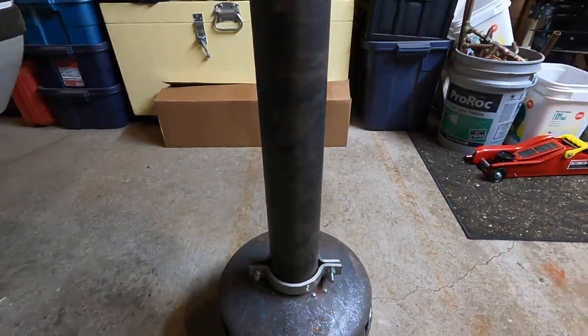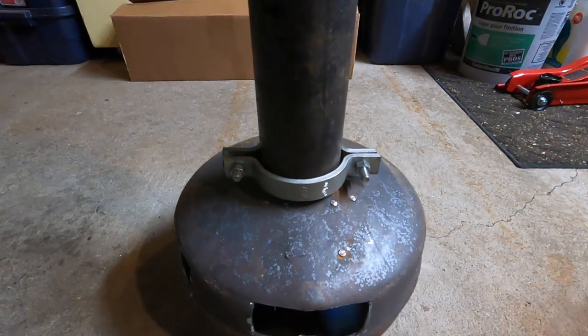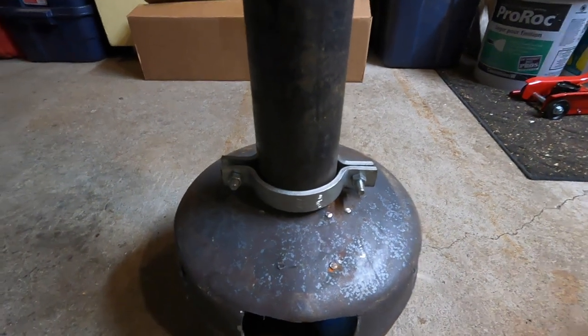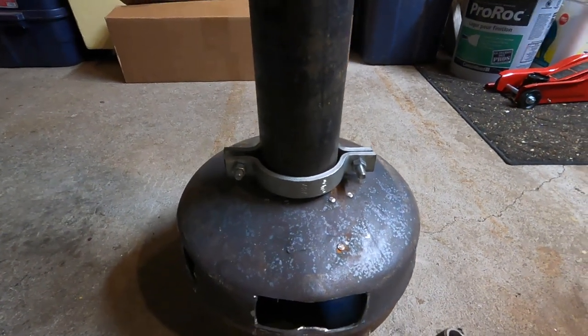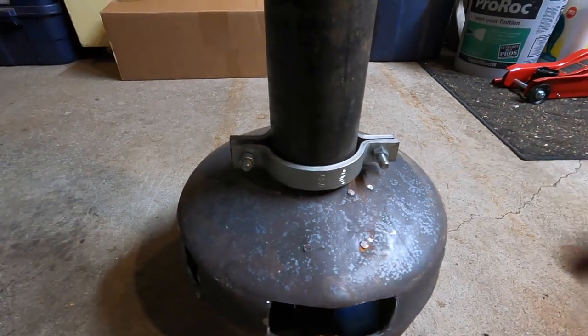So I got the cast iron chimney on there — it's just a few feet. This would obviously go all the way up through your roof or out the side of your building. You could probably use chimney pipe too, but you need to figure out a way to fasten it on.